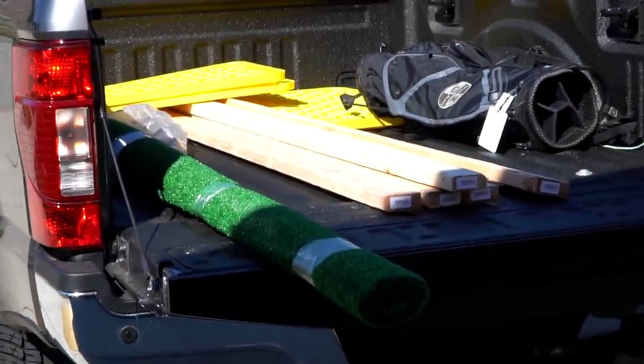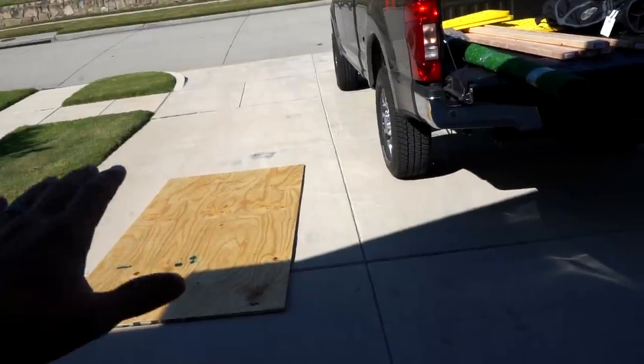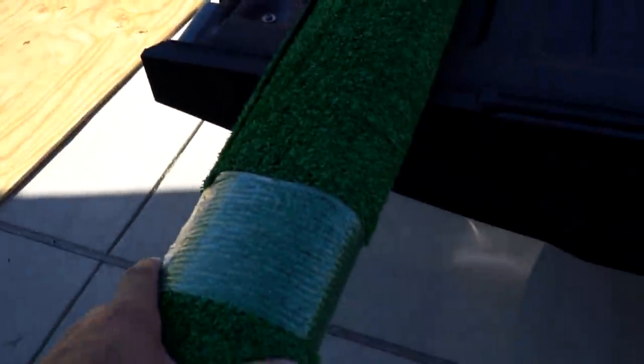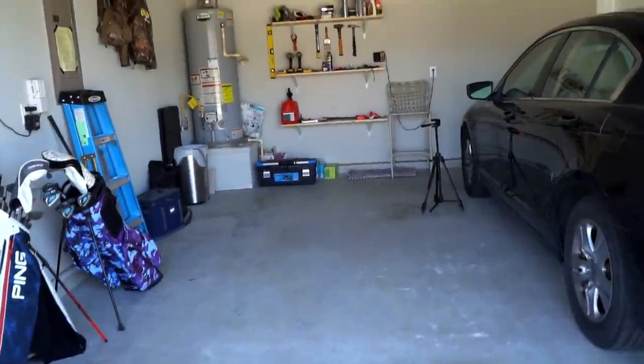I got all the supplies. We're back at the house. I laid the plywood there just to make sure it stays nice and flat — that's a really important thing. I'm also gonna lay the turf out on the concrete just to see if I can get any kinks or wrinkles out, and then I'm gonna build the frame. You guys are gonna see that go up right here. I'm super excited to see how it turns out.